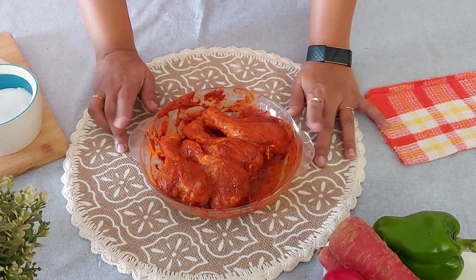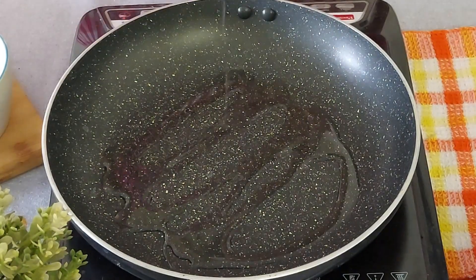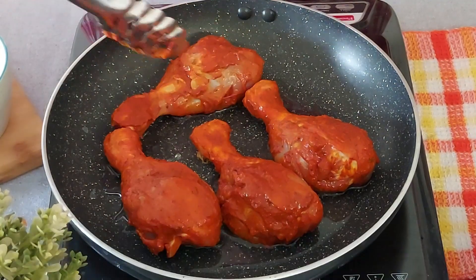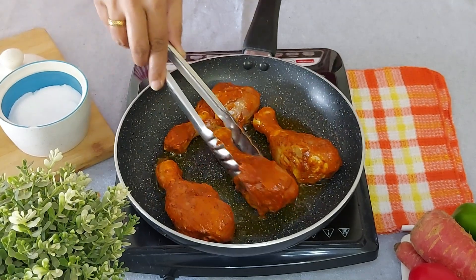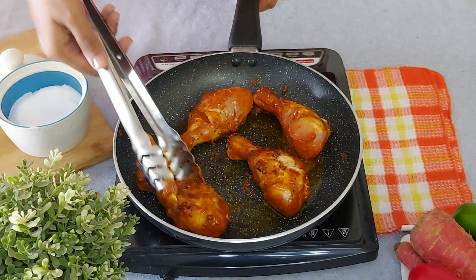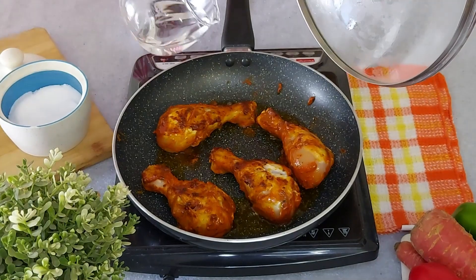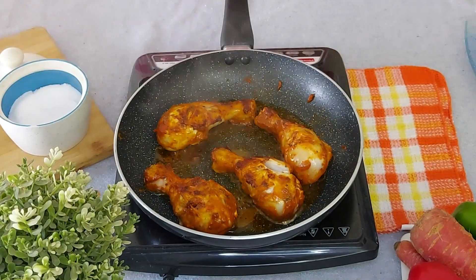The chicken is marinated. I will cook this in a pan — you can roast it in the oven too. Heat an open pan and add 2 to 3 tablespoons of oil. Place the marinated chicken. Keep the gas on medium-high flame, just move the pieces so that they don't stick to the pan. Turn them over after 4 to 5 minutes and cover it for 2 minutes. After 2 minutes add very little water just to produce steam and again cover the chicken.